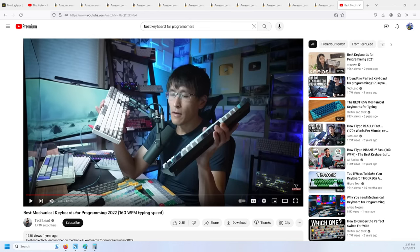I have the Keychron K4 Version 2, 96% layout. It's been featured on Short Circuit before and it's a great keyboard by itself, but it's not quite the keyboard I wanted. I was watching this guy go through all these keyboards and I was trying to decide which keyboard I wanted to get.